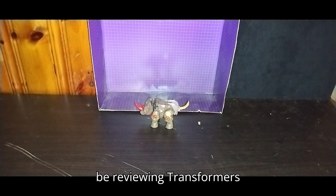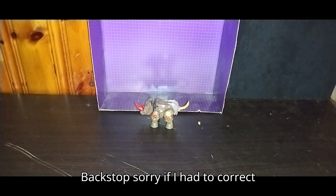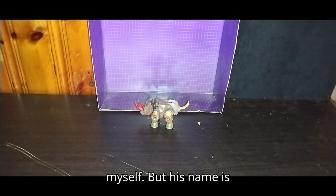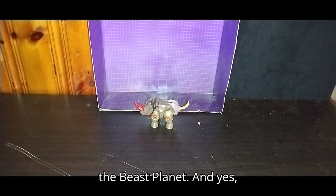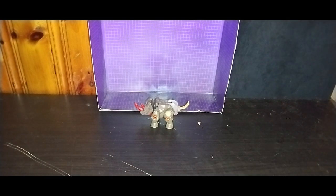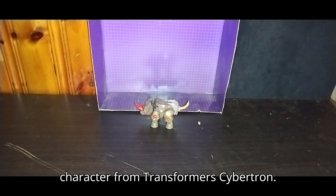Today we'll be reviewing Transformers Cybertron 2005 Backstomp. His name is Backstomp, and he is an Autobot from the Beast Planet. I have a figure of my first Beast Planet character from Transformers Cybertron.